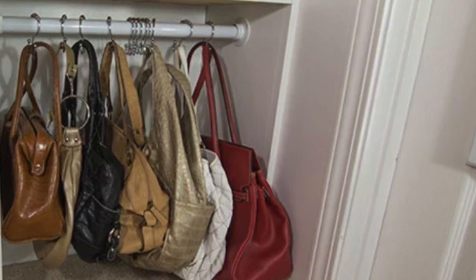Another hack is using shower curtain hooks. Some shower curtain hooks are really cute, so they can elevate the look of your purse display. Try some shower curtain hooks — hang them up in the closet and clip those bags onto them. That's one of the good ones.